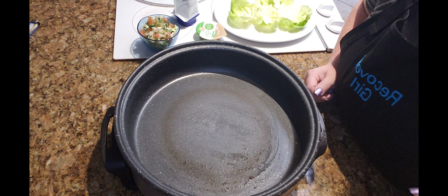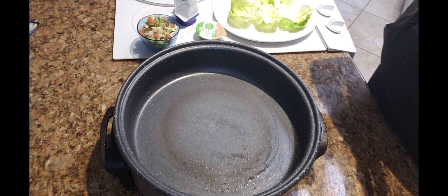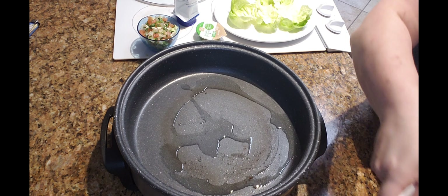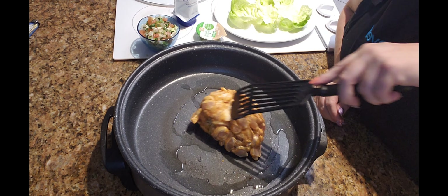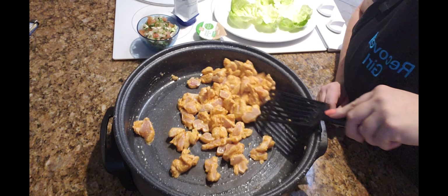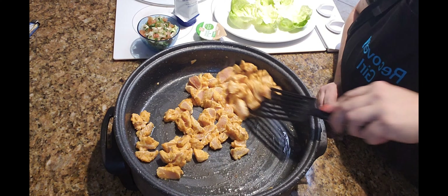All right everybody, let's get started. I am going to use the tequila lime chicken that I got at Ralph's — the pre-marinated. I've got my skillet going, put some olive oil in there, and we're going to let this cook up for about five minutes and then we're going to make our tacos.